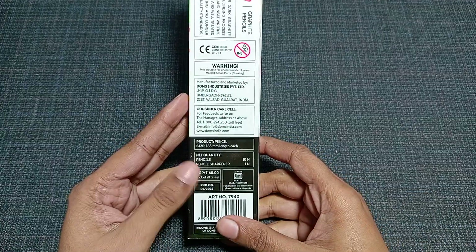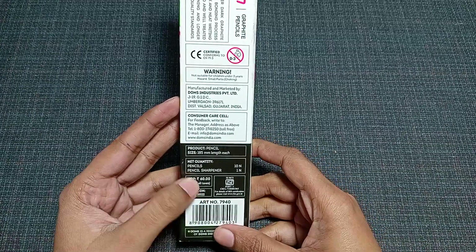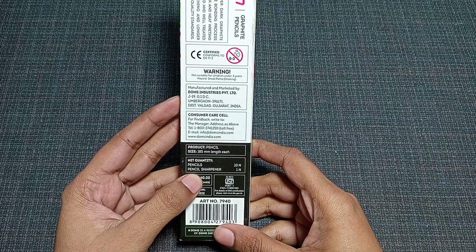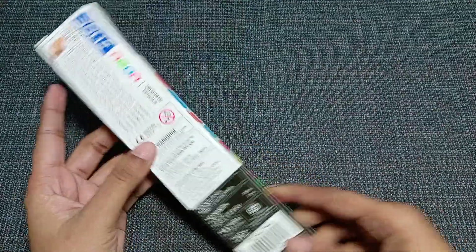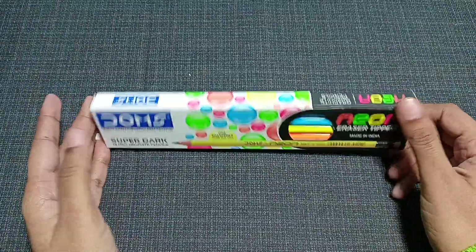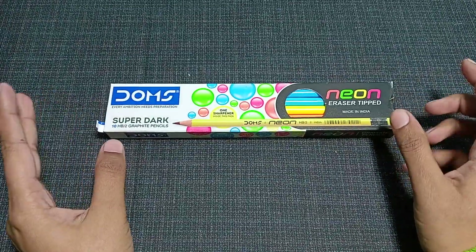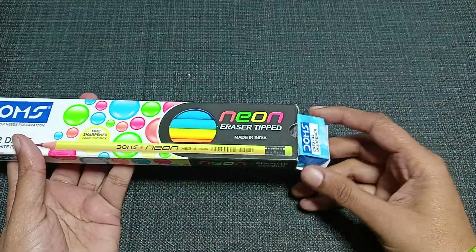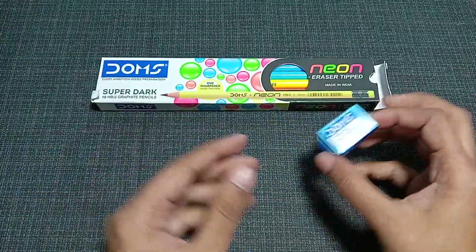The price of this pack is 60 rupees, and you get 10 pencils and one pencil sharpener in this box. This box is perfect for those who want to buy some pencils. Let me open it and see what's inside.